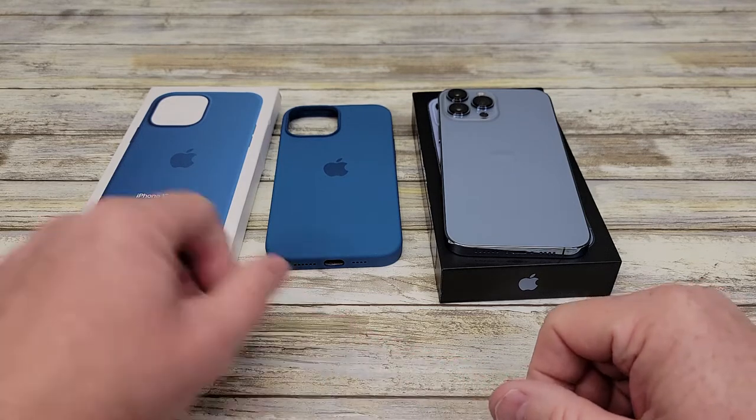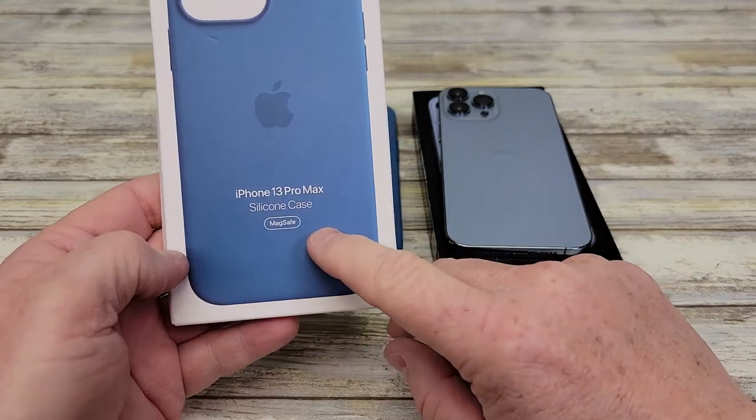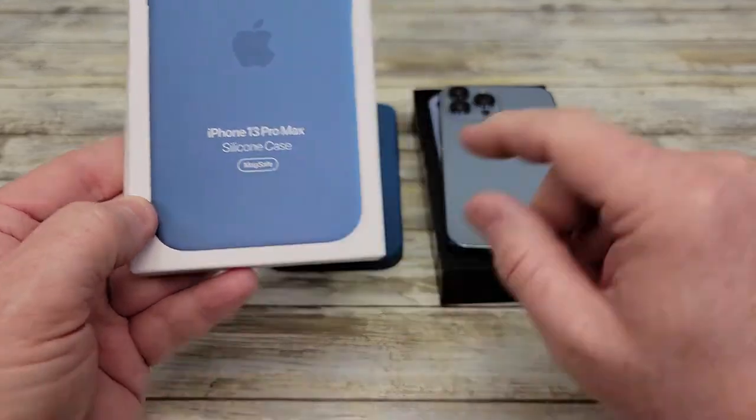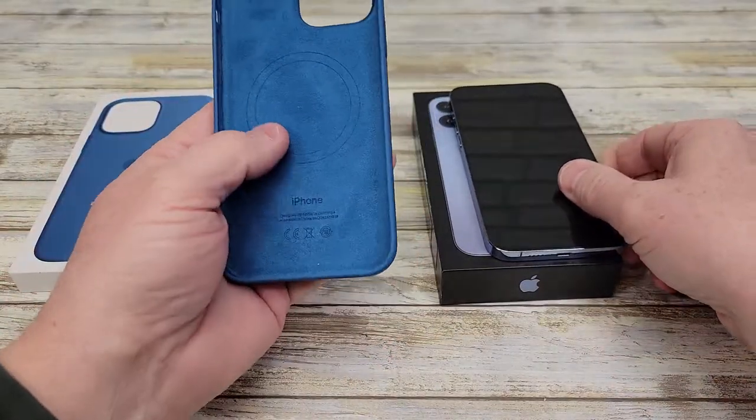Hello everyone, this is Just a Dad. Today I'm going to do a review on this Apple iPhone 13 Pro Max silicone case. It's MagSafe. So here I've got the brand new iPhone 13 Pro Max and here I've got this case.